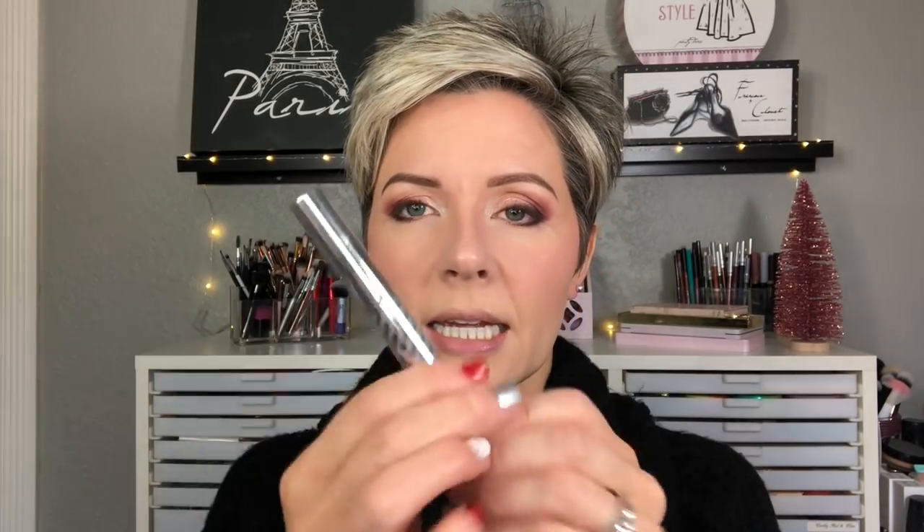Let's curl our lashes. This is the Tweezerman eyelash curler for round eyes. On my upper lashes I'm going to use the It Cosmetics Tightline Mascara right into the roots of my lashes instead of adding actual liner to tightline. Then I'm going to use my Superhero Mascara by It Cosmetics. And then I'm going to use the Tightline Mascara on my lower lashes and really get this into the roots of the lashes.